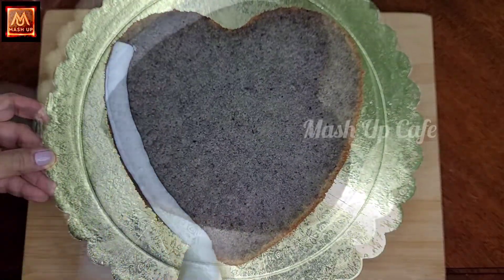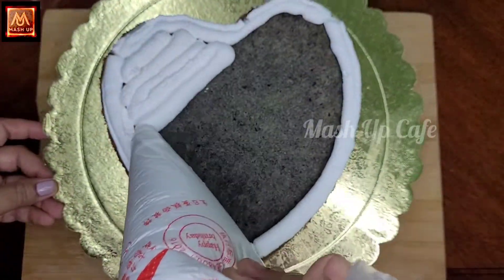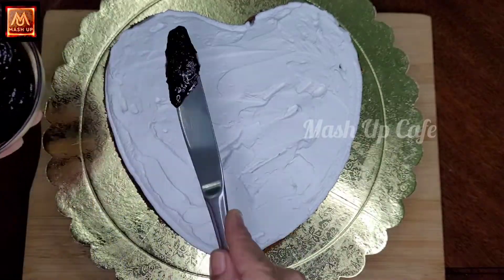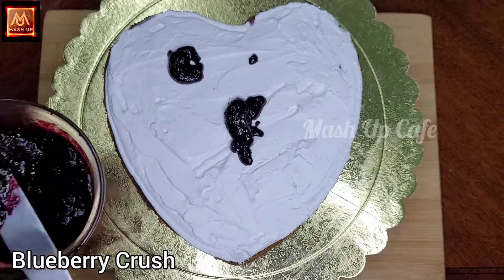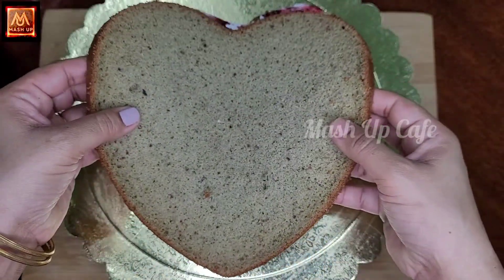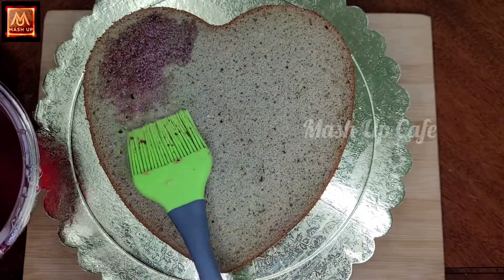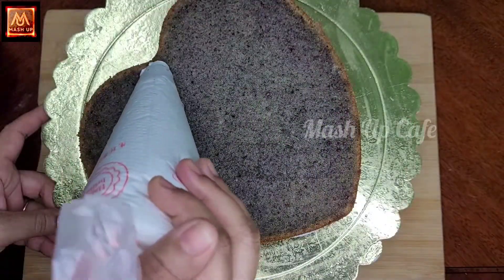Get the first layer of whipping cream, put it in a piping bag and spread it. Put the cake on the top layer.